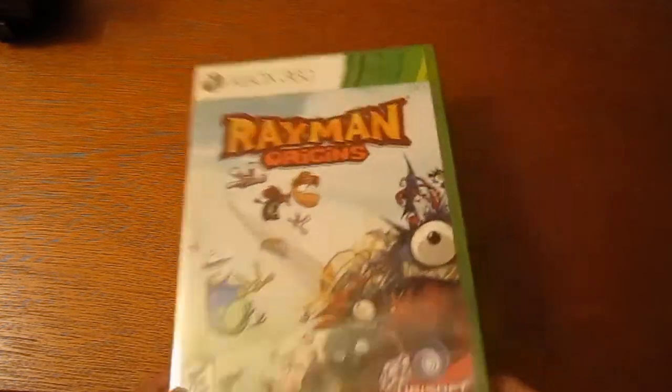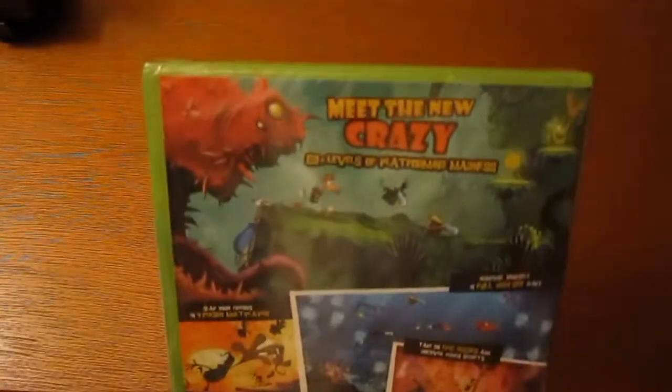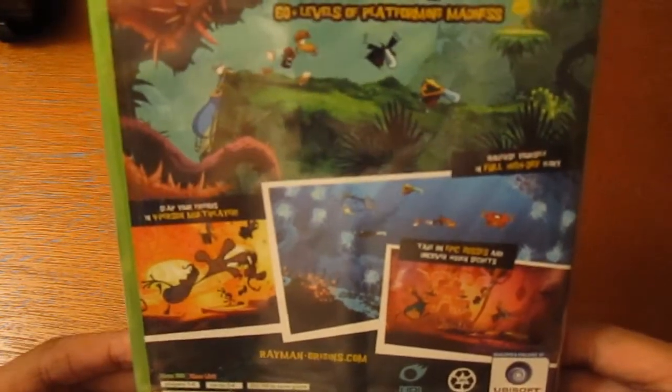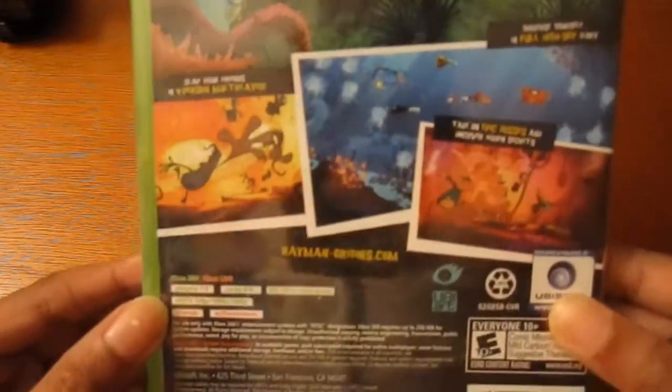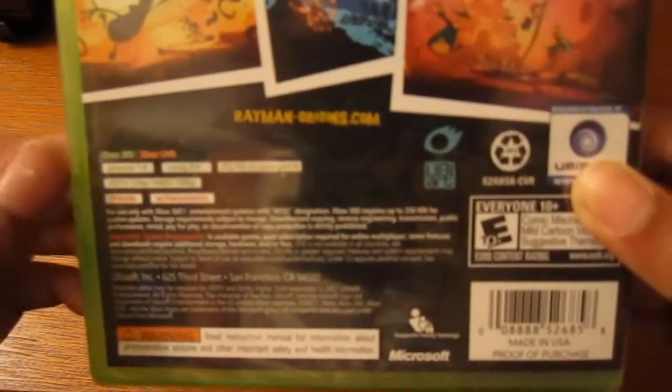So here's the front of it, here's the back. It says 'meet the new crazy' with 60-plus levels of platform madness. Screenshots of the game, and it's one to four players with two to four player co-op.